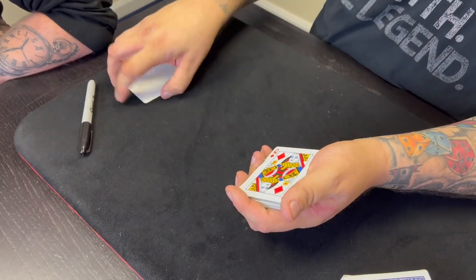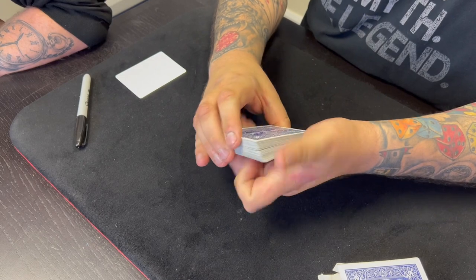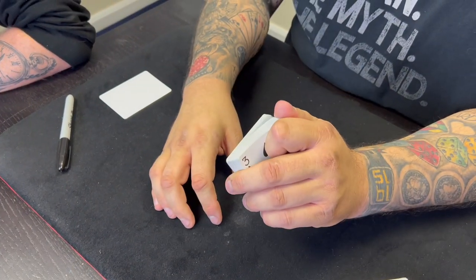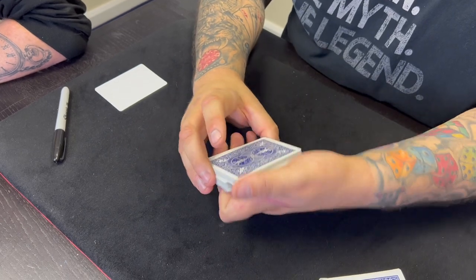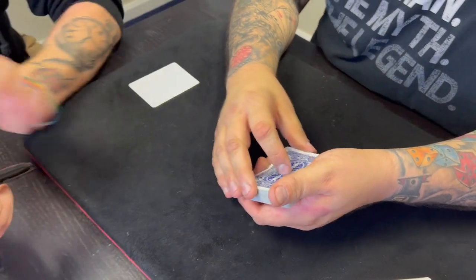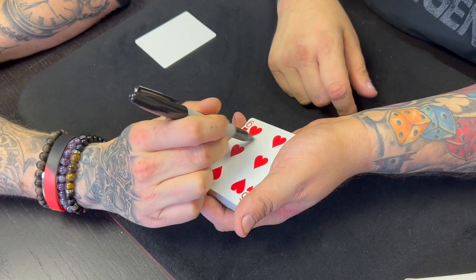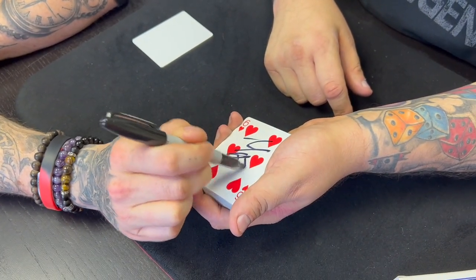It doesn't matter what the card is — I'm allowed to see it. So I'll just run my thumb down the deck, and as I do, just say stop. Stop right there. You sure? Okay, take the pen for me, and if you could go ahead and sign the six of hearts, that would be amazing. Big letters. Excellent.